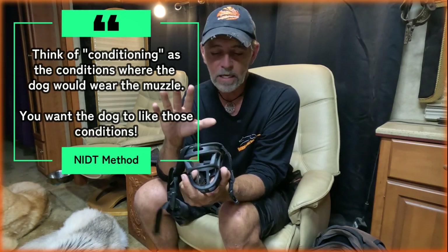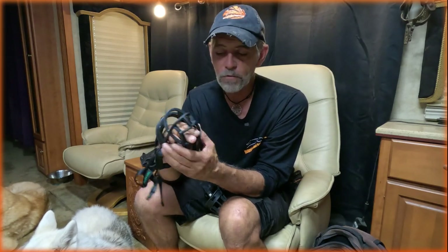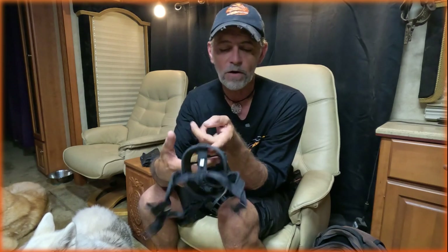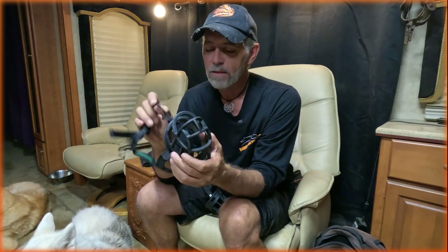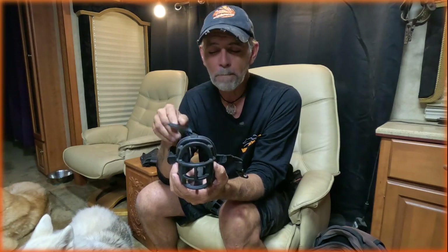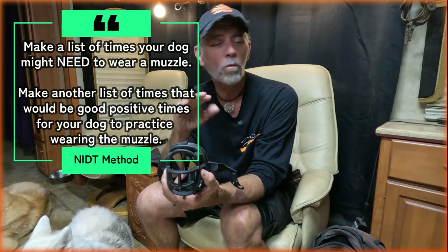What it really needs to be is the dog understanding that when the muzzle goes on, it needs to stay on until I take it off. The reason we use a basket-type muzzle is the dog's nose fits right here, their mouth is right there, and they're still able to open their mouth inside of it. Veterinarians and groomers don't like these because they can easily slip a finger inside and get bit. There's no such thing as putting this muzzle on the dog where they can never get out of it, nor would we really want that. We also don't want our dogs wearing them all the time, but we need to know when to actually use a muzzle and when to use it when we're conditioning — those are, in a way, two different things.